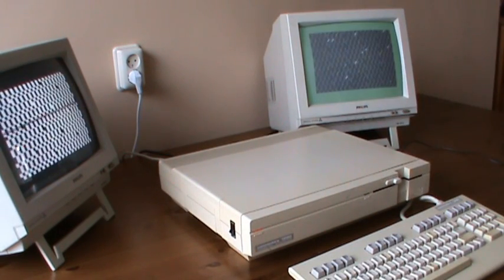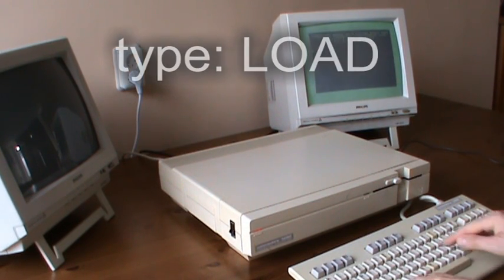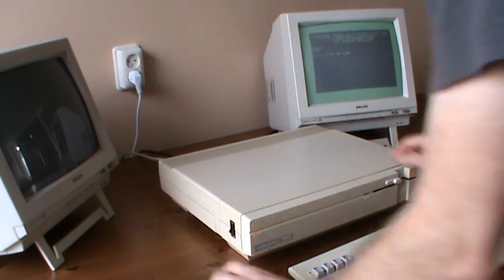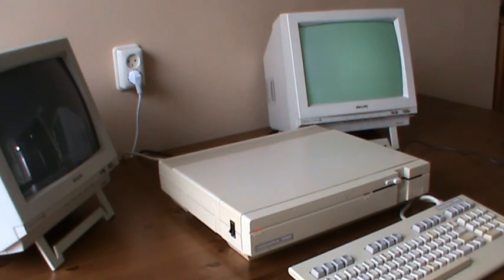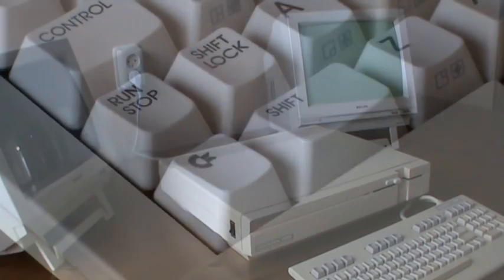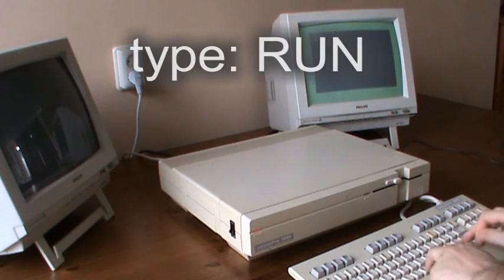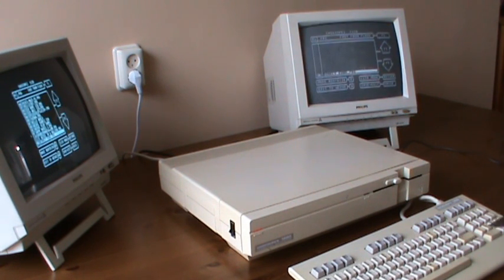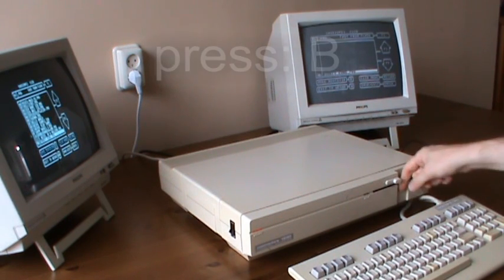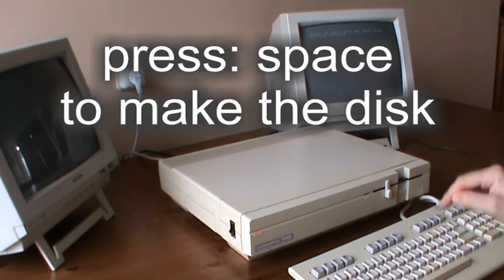Using a boot disk is pretty easy, and making a boot disk is just as simple. Load the Casio Pay menu program, insert an empty disk, select the boot disk function from the menu, and start the process by pressing space.